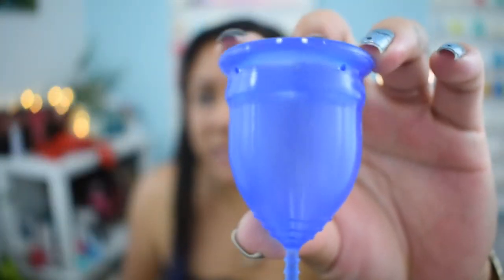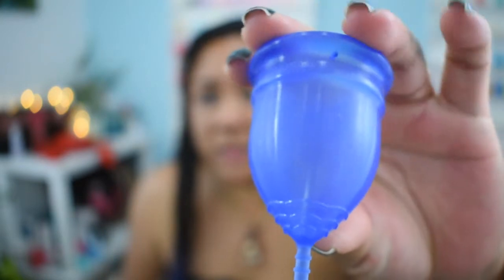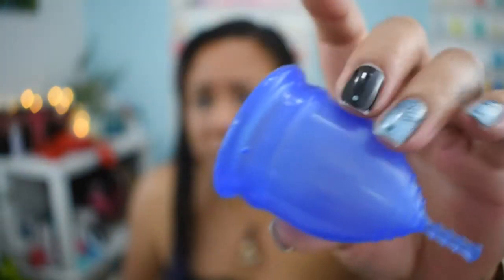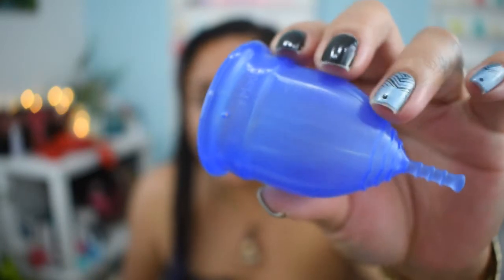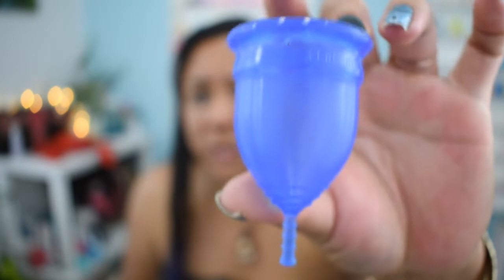If it's more than I want to deal with, I just go to the large size. The Lollicub has these unique channels that travel all the way around the cup. These channels help the cup to fold up easier and smaller, and they also help the cup to pop open when you release the pressure on it. The very first time I used the Lollicub, I did have a little bit of issue getting it to open, but after that I had no problems at all.